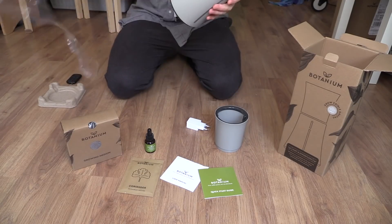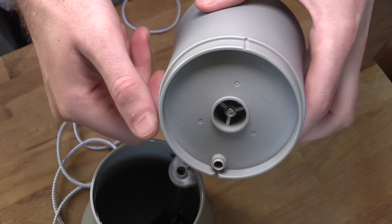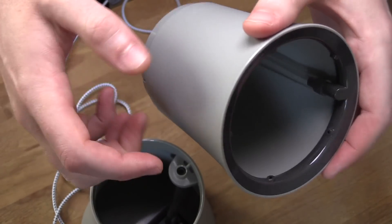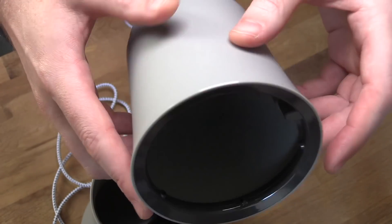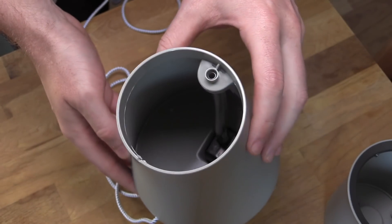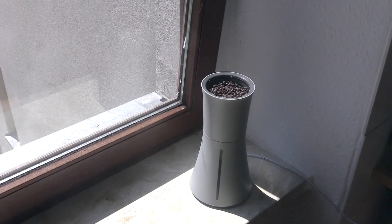The Botanium all-in-one hydroponic system was successfully kickstarted in 2017. They shipped units the same year and it basically just comprises two molded pieces of plastic. The top half contains the growing medium and seeds, and the bottom half is a water tank which also contains nutrients that they provide. Water is pumped from the bottom to the top and comes down through the growing medium watering the seeds. It's a very simple system and it's in fact how every hydroponic system works.